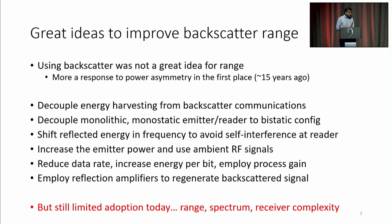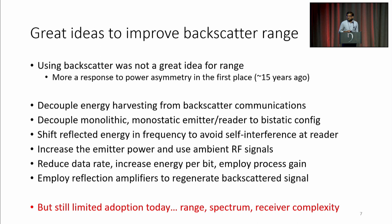So what Judo is really trying to do is rethink this architecture — not give up entirely, but adopt some ideas from conventional radios and some from backscatter designs. Doing this, what we can achieve is a system design that allows us to transmit at a continuous 100 kbps data rate at less than 100 microwatts, at a range exceeding 100 meters from both the carrier transmitter and the receiver.